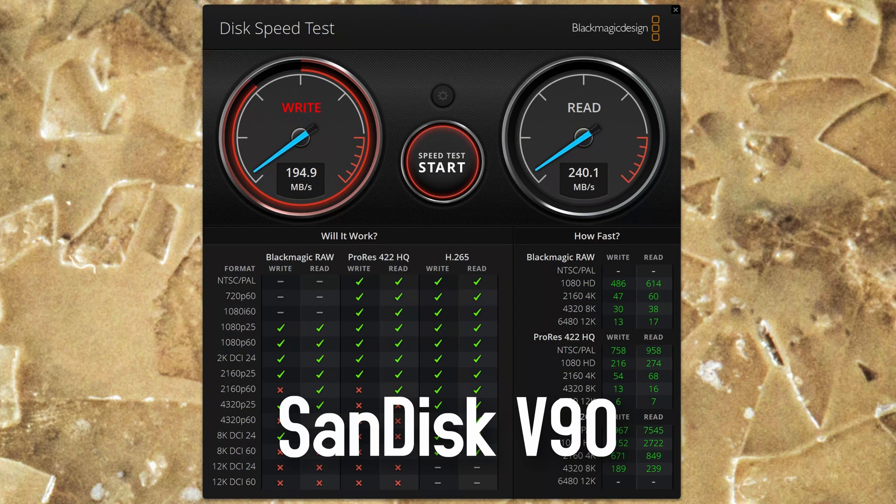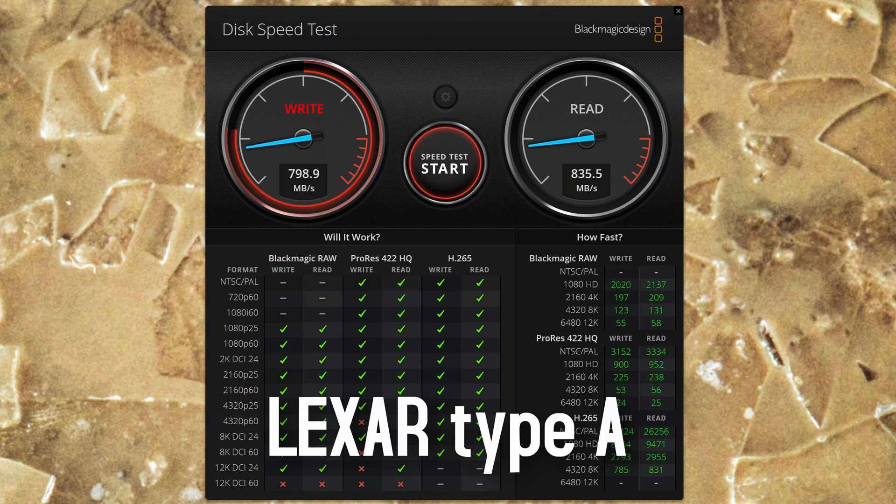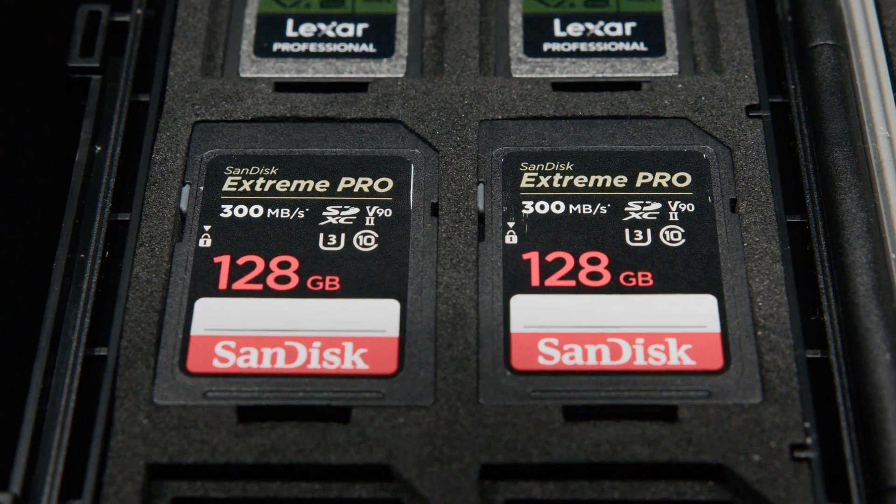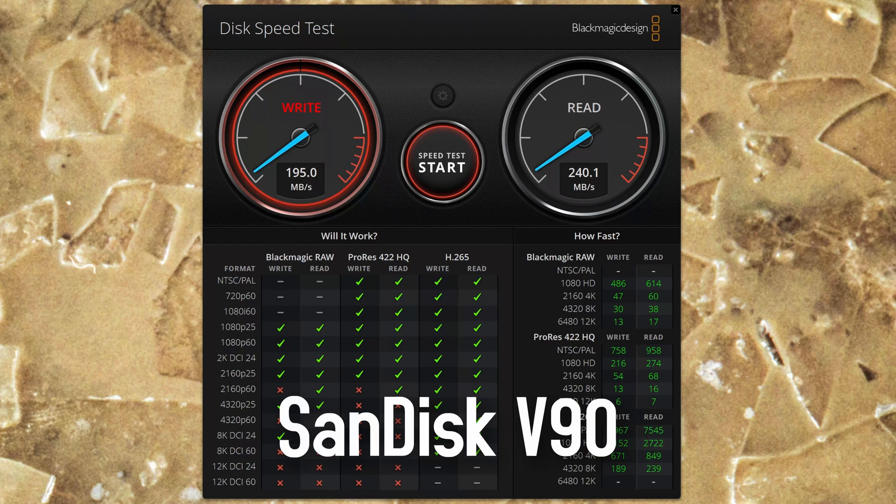Here are the writing speeds for the SanDisk V90 and the Lexar Type-A card. With the V90 card, it's also not possible to record more than 60p, although the card practically works fine in other devices with higher data rates.